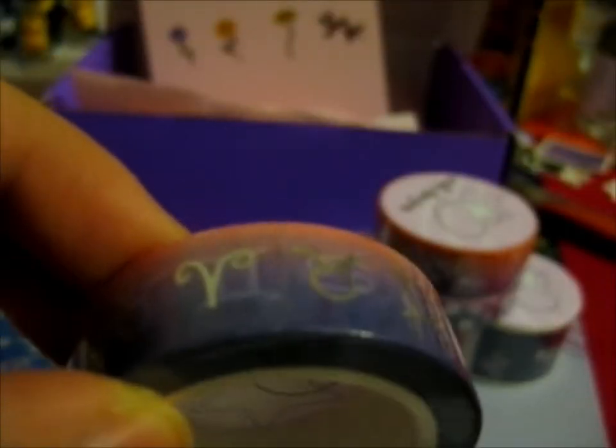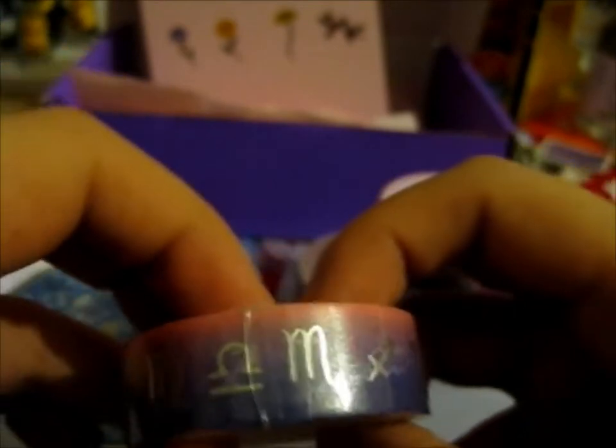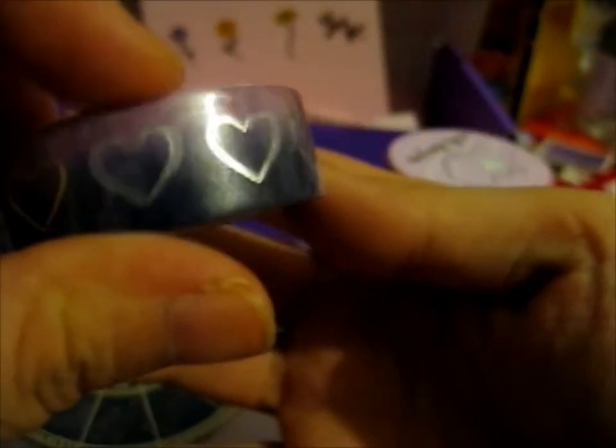Same with this one — this is the zodiac symbols, or typically astrological zodiac symbols, because Chinese zodiac is completely different. Mine's this one, the Cancer. Lastly, we have this one: from light purple to dark purple, and it's silver foiled hearts. Lovely.